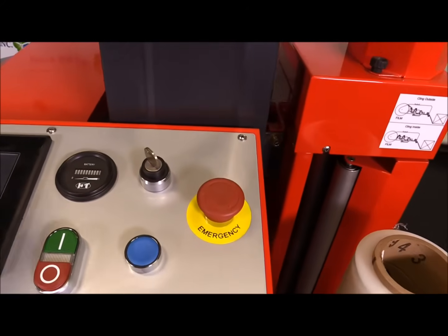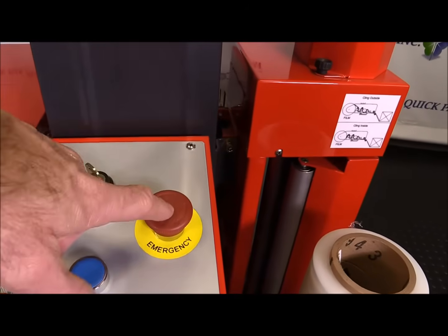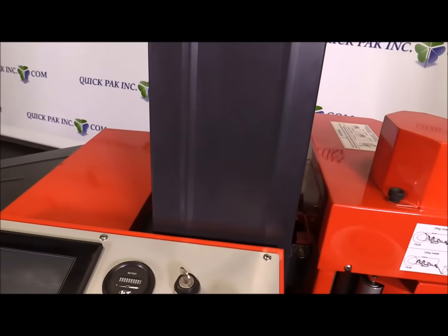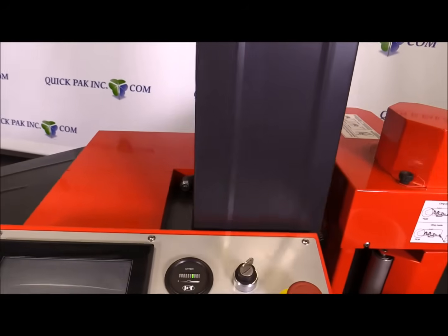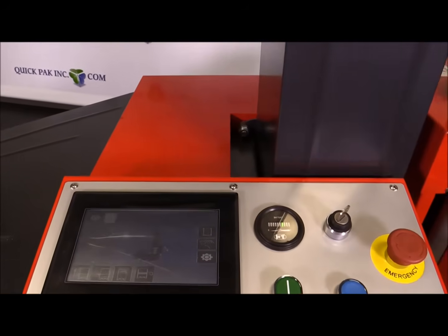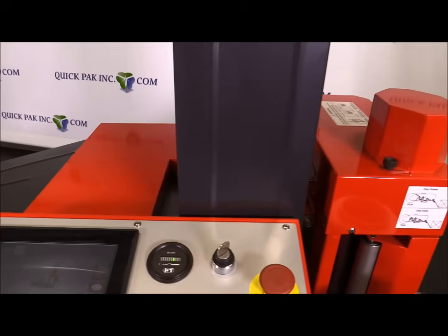You've got the start and the stop button, the home position that resets the machine, and obviously the emergency stop. The machine has an audible sound system when it's in operation, and it's also got a red strobe light at the top of the tower.